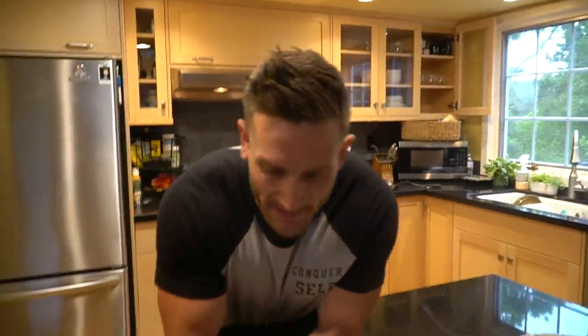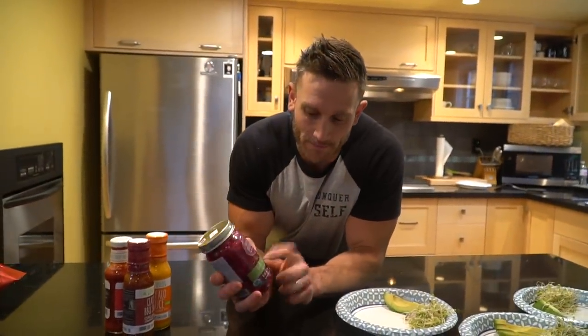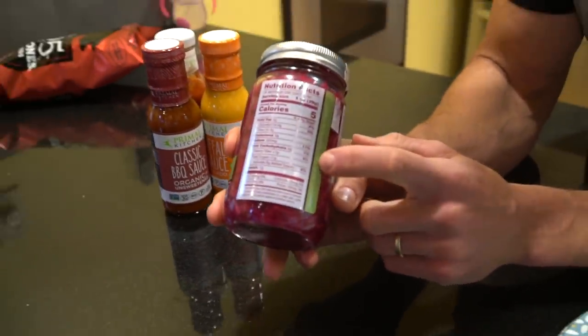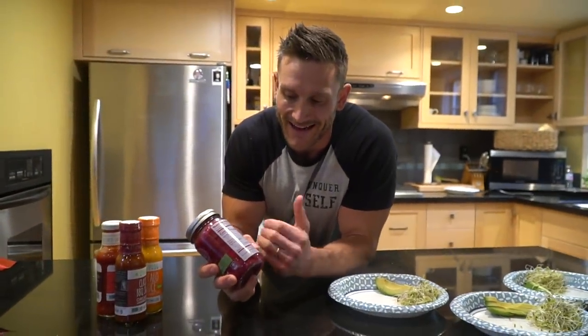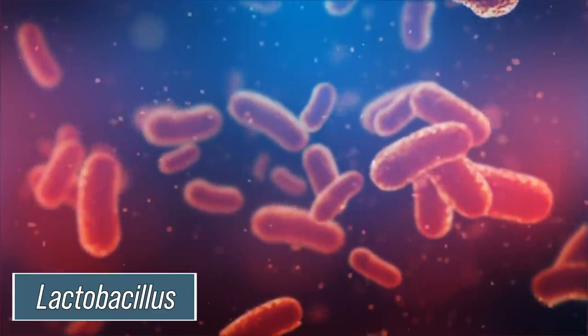I'm going to be topping the burgers for some of us with this beet and fennel sauerkraut. It's not actual beets — it's cabbage with some beets in it, but the main shreds are cabbage; the color obviously comes from the beets. It also has fennel, which gives a nice flavor, and sea salt — that's it. Very simple, very clean. Cabbage naturally ferments and ends up being rich in different strains of lactobacillus.